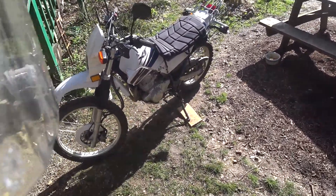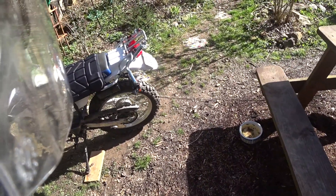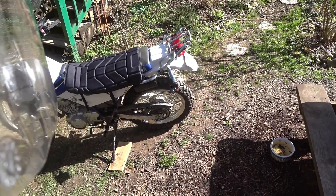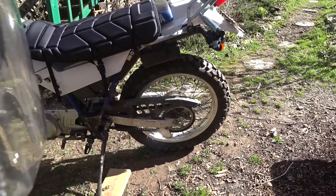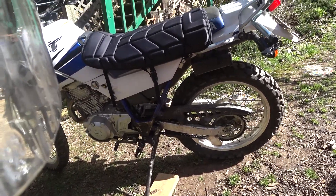It needs a bunch of little odds and ends before I really start doing any trail riding. I need a front tire — that's seen better days. The back tire is still okay; it's got a Dunlop 605, which is okay. We're going to put new chains and sprockets, and we'll probably go down to a 14-tooth front sprocket.